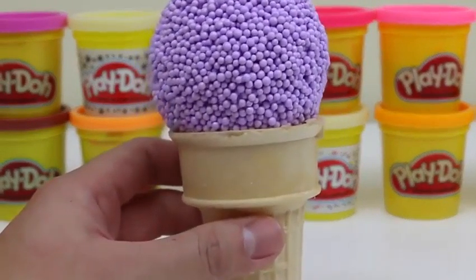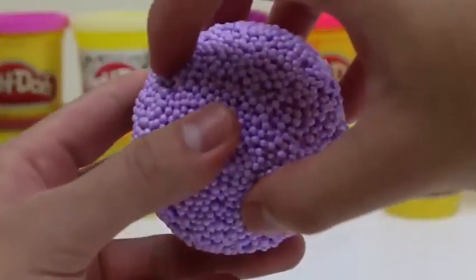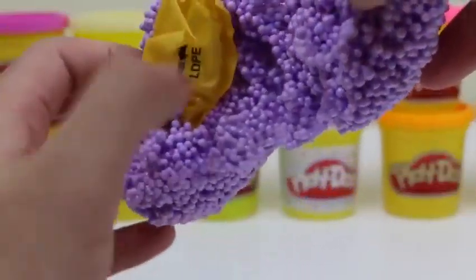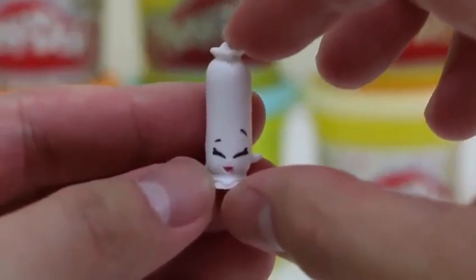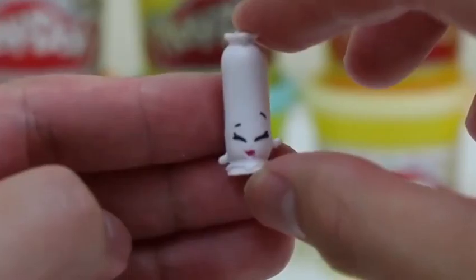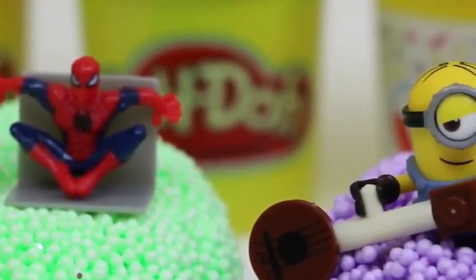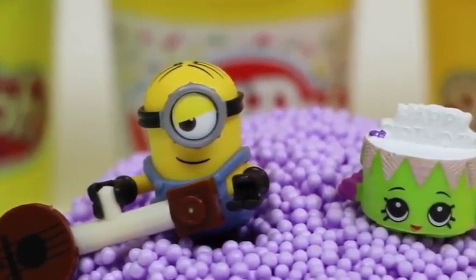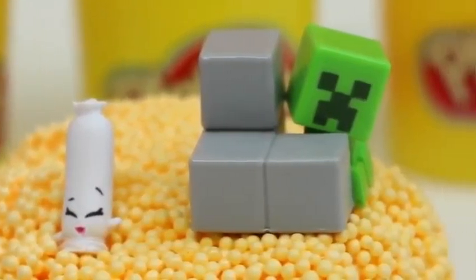Now for our final ice cream cone! Not quite sure what I'd name this flavor. Do you guys have any ideas? Another Shopkins bag! It's a rare Shopkins! Say hi to Sausage Sizzle! Look at all these toys getting along and having fun on the play foam! I kind of want to join them! Creeper doesn't look too happy though.